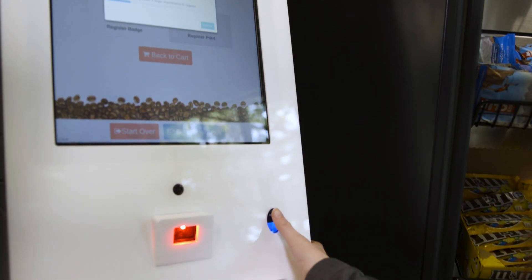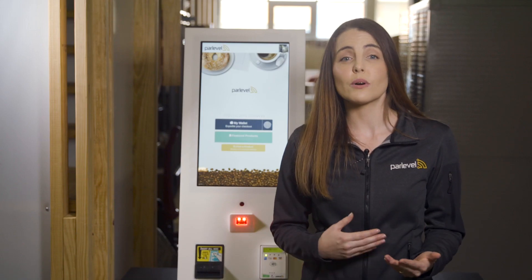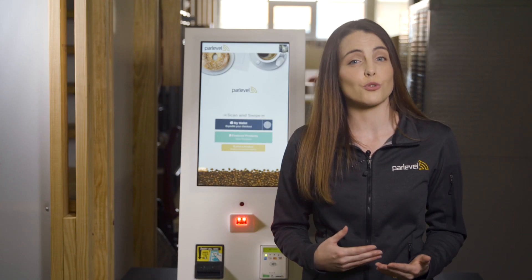We still feature a premium fingerprint reader on the right side of the kiosk. Your customers can quickly and reliably sign into their virtual wallet with nothing more than the touch of a finger.